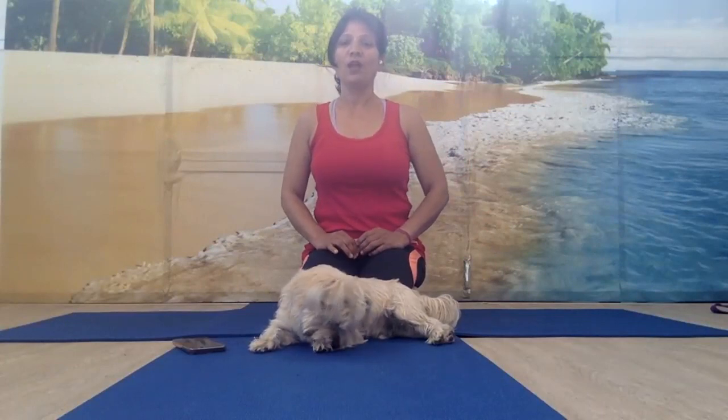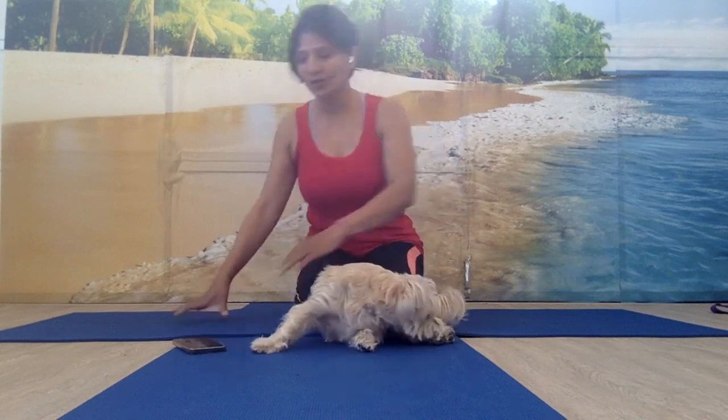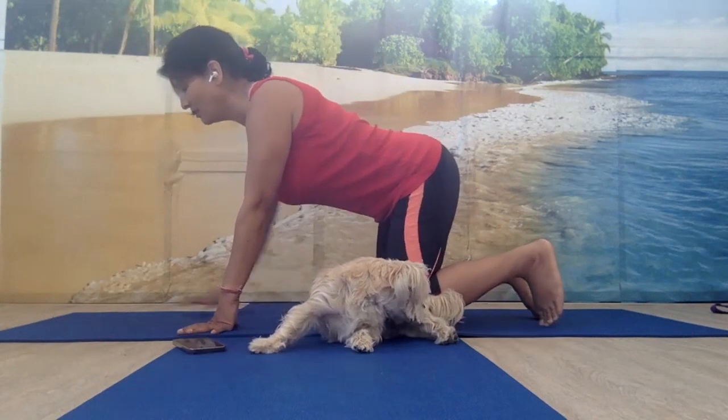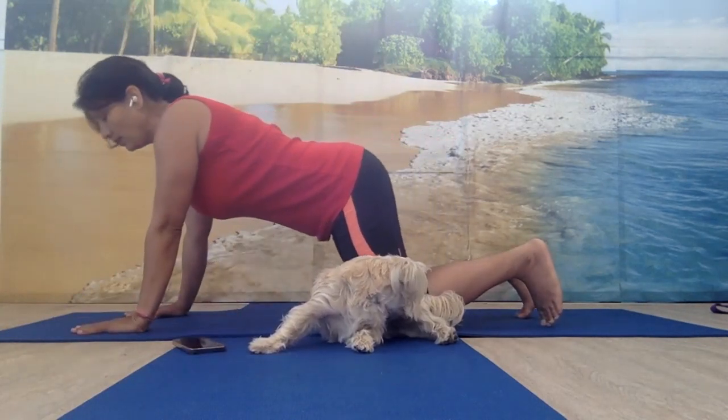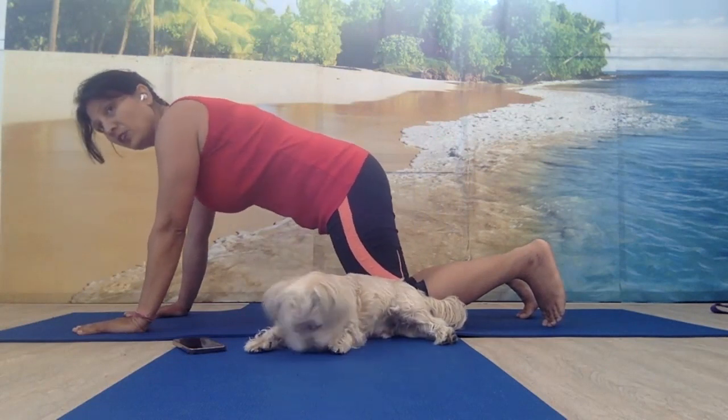Today I'm going to show you how to do a beginner tricep push-up. Come on to your knees and bring your hands forward. Bring your shoulders forward so the shoulders are right above the wrists. Tuck your belly in.